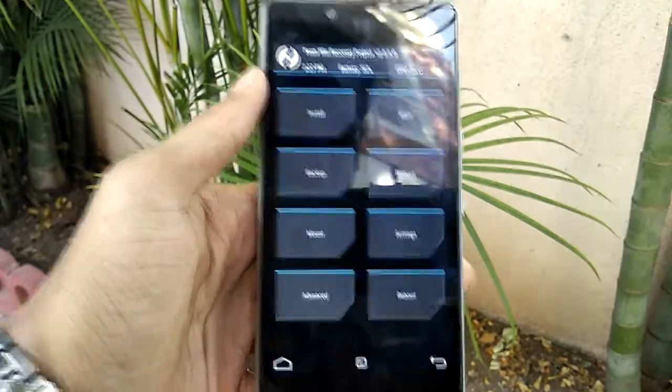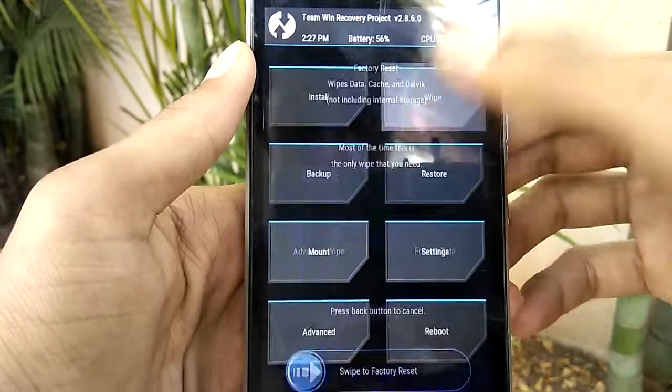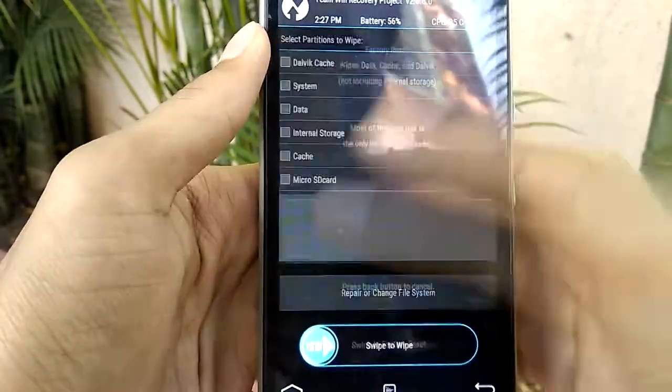Once you are in, tap on Wipe, then Advanced Wipe, then select Dalvik Cache, System, Data, Cache, and then swipe to wipe.